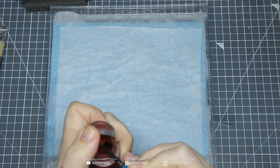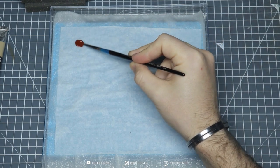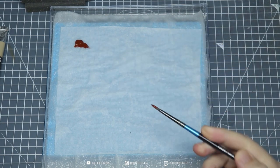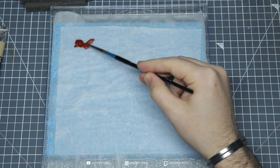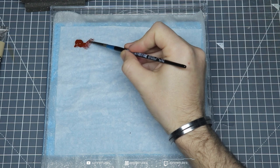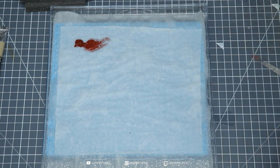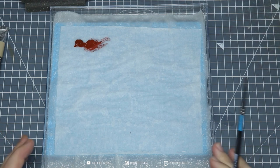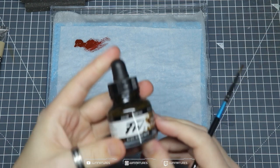I'm going to quickly show you how to load up your palette — it's exactly the same as how you would treat a dry palette. Take some paint, put it on there, and that's pretty much it. You'll find that the paint beads because of the surface tension of the parchment paper, so it'll look like it splits, but it's fine to apply to the model. You can thin it down by adding water or use mediums if you prefer. It just keeps the paint alive for longer — it'll stay wet on the palette for a couple of hours.